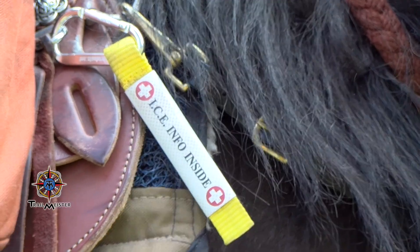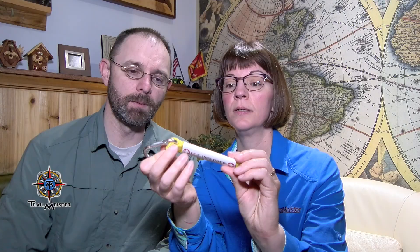They also came up with a new product — the ultralight ICE tag with a very thin but sturdy and strong carabiner. Same concept with velcro in the back and information on the inside. So if you want something a little bit lighter, the ultralight is for you.